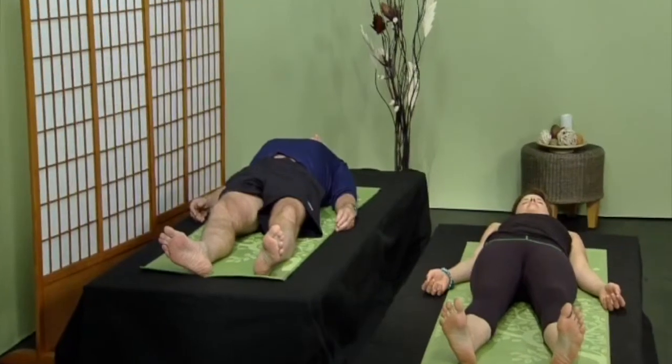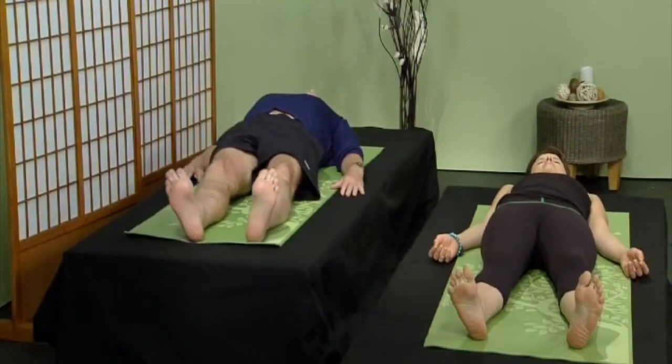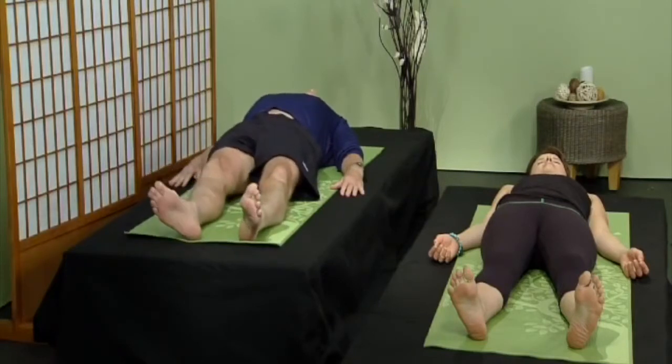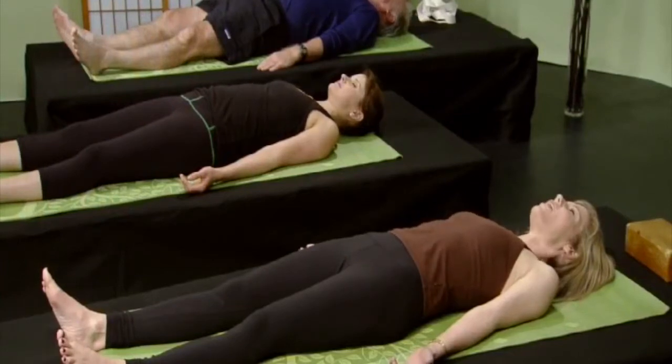Relax your shoulders, your arms. Relax your hands and your fingers. Relax your spine, your legs, your feet and toes. Rest deeply. Take a big inhale, please. And a big exhale. Let it all out.